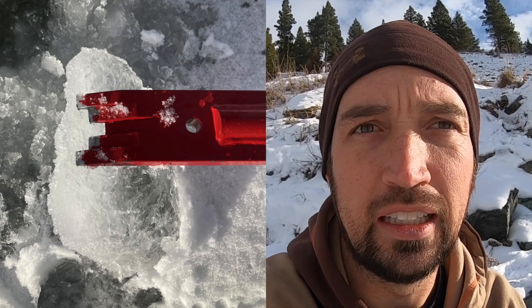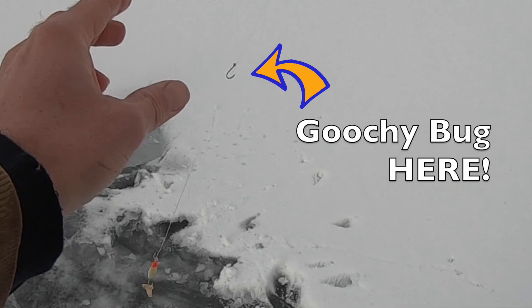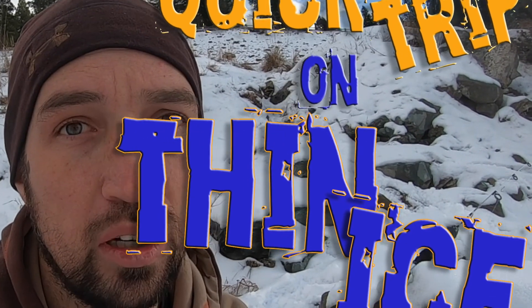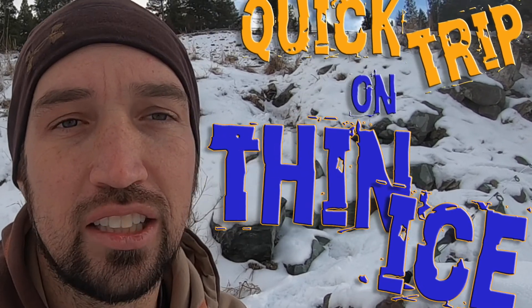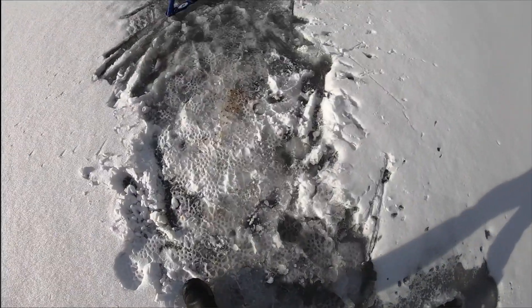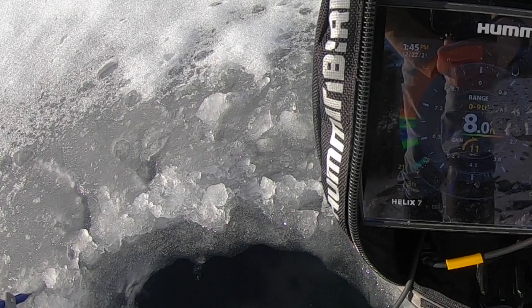I'm going to throw Pete's Gucci bug on about a foot up from your bottom jig on a small hook. It will destroy trout, so make sure to get some Gucci bugs. They will not disappoint. All right, let's get at it. Fishing here, got 8 foot of water, and we will see what happens.